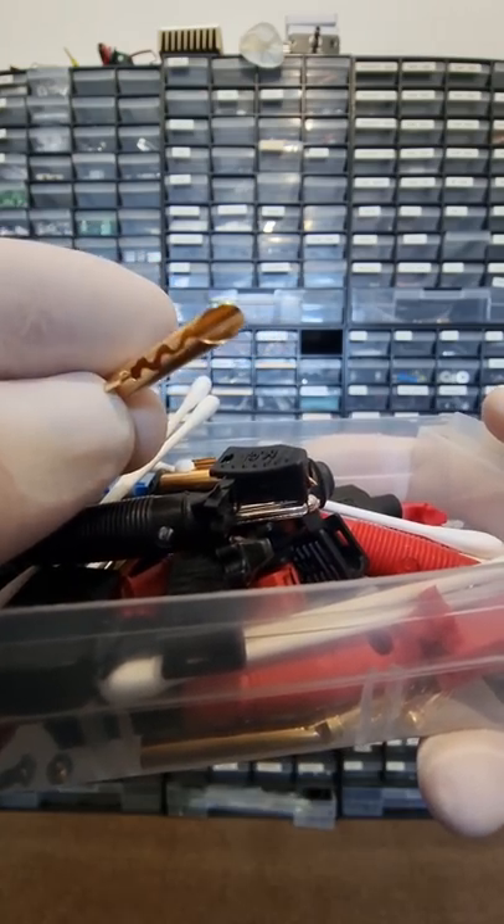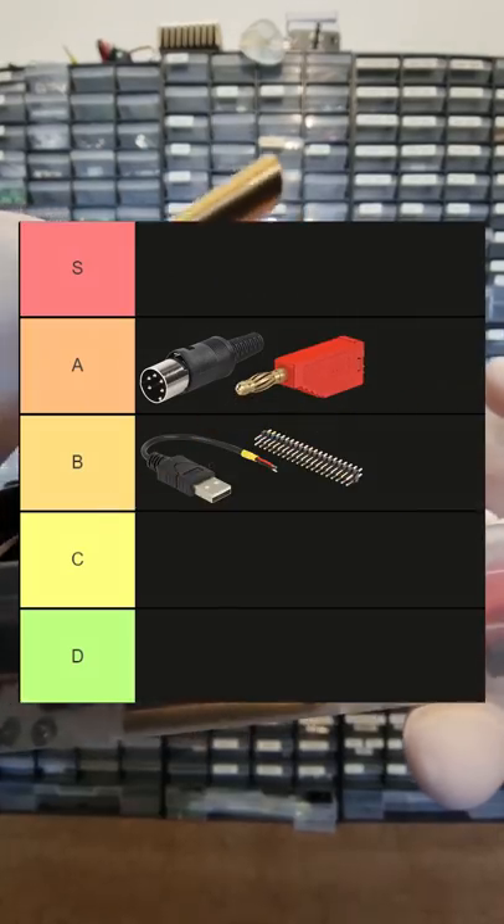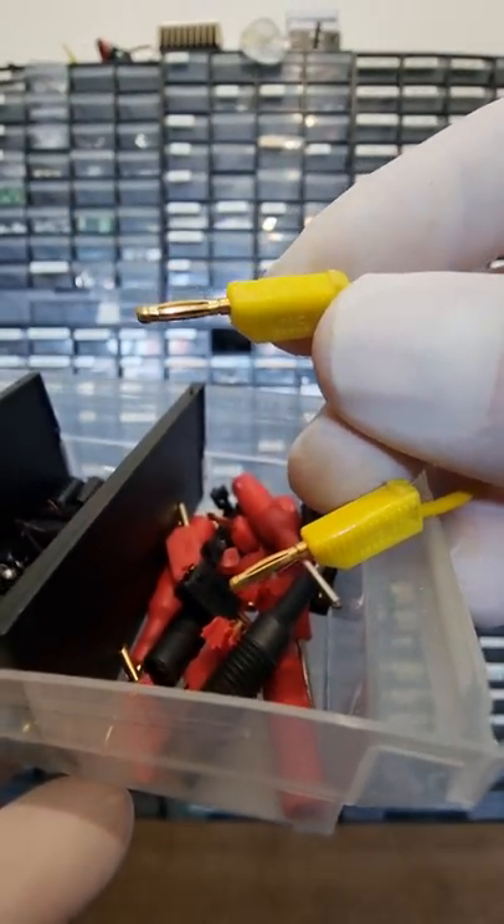Banana jacks are good all-rounders. These cheap ones are even PPM compatible. A. The 2mm version only exists because people keep purchasing them by accident.